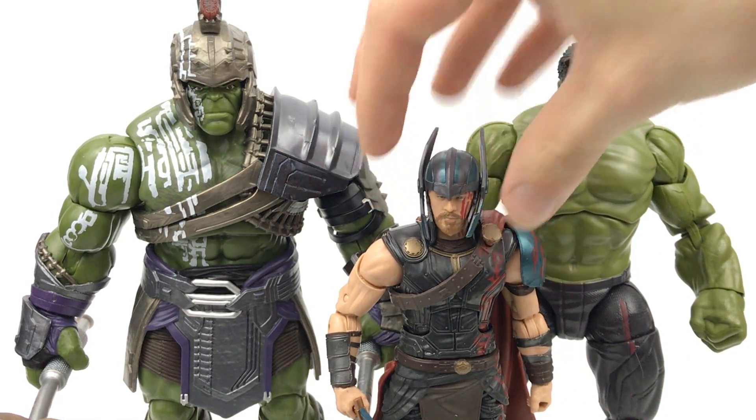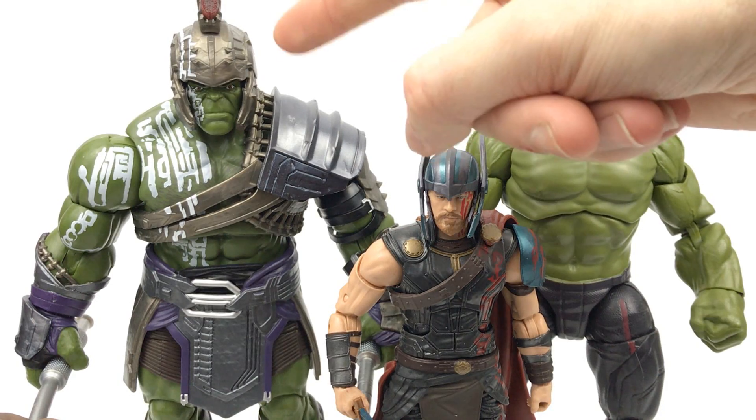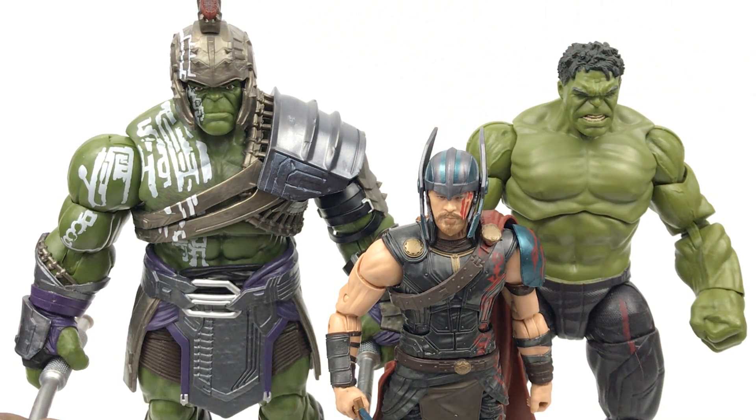And here they are next to Thor. I do think it is a very nice height. Both of these Hulks stand about 8 inches to their heads, but then this guy obviously has the helmet on and stands about 9 inches to the top of that crest on the helmet.